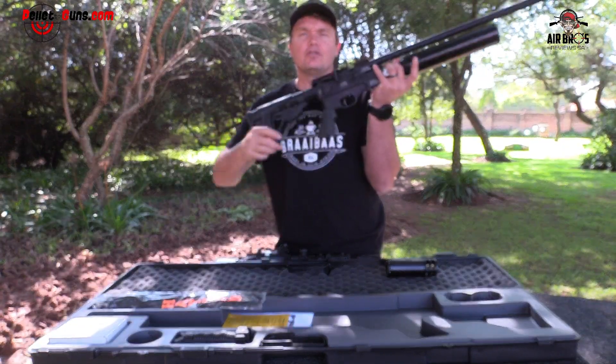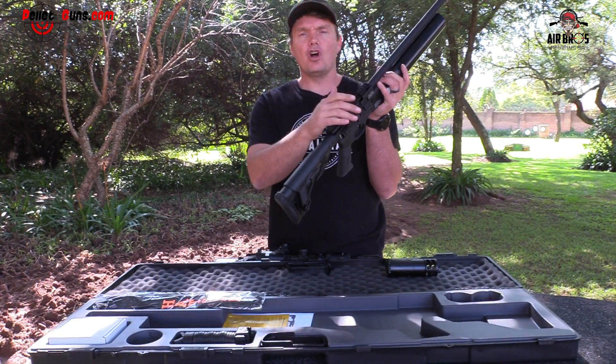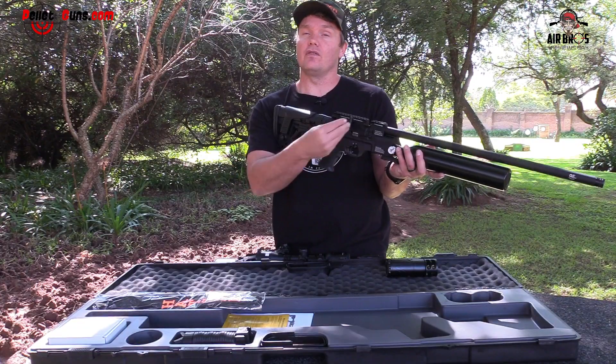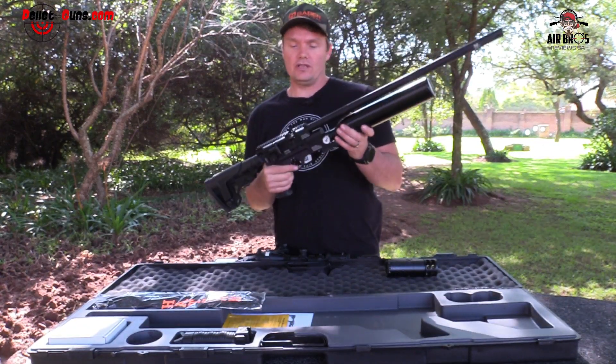Talking about loading this side — you'll be able to swap your cocking lever from the left to the right. So this gun is truly ambidextrous, except for the magazine. The magazine only loads in from one side; you can't load it in from the other side.